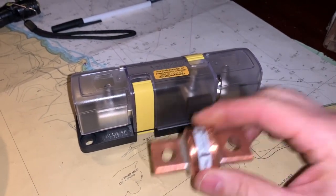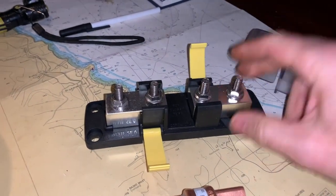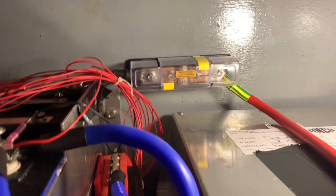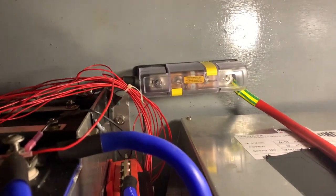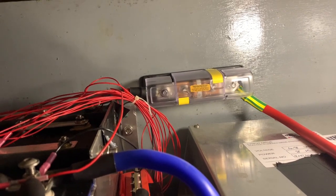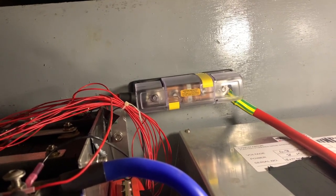I've now got that fuse and the fuse holder, both of which were similarly expensive. This is a Class T fuse rated at 400 amps, and it fits into this fuse holder. I was hoping to reuse the positive lead already on the main battery, but once I cut it to put the fuse block in place it was slightly too short. I've also run out of black heat shrink, so I've used green and yellow for now and I'll put black over the top at some point.